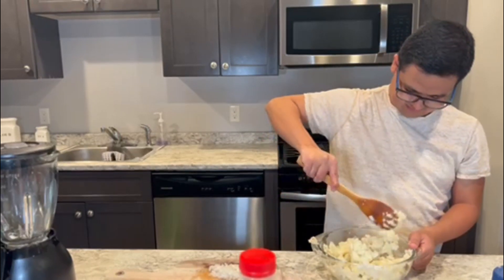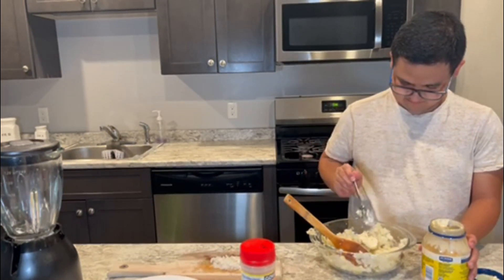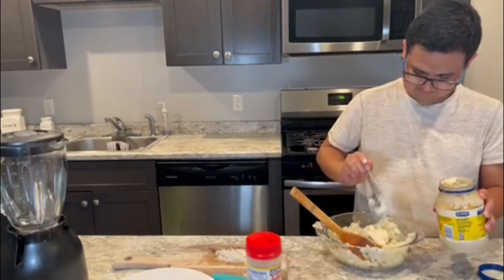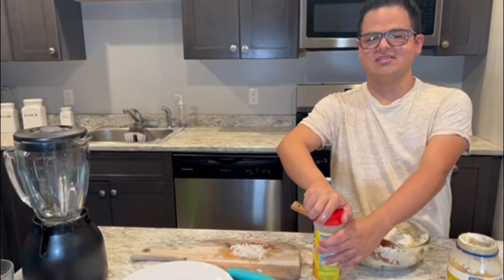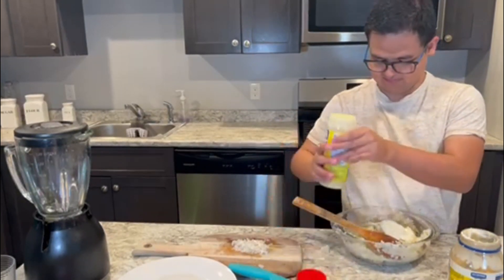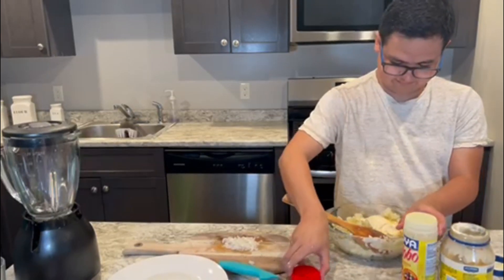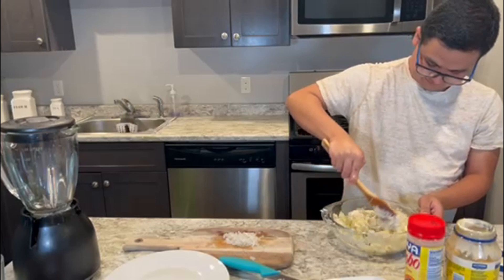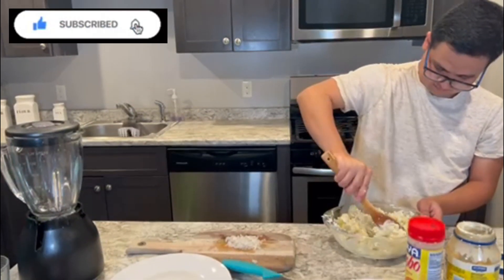My potatoes are ready to pour the mayonnaise. I'm going to put in the adobo. Now I'm putting in my eggs.